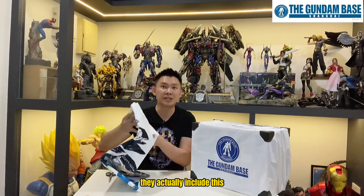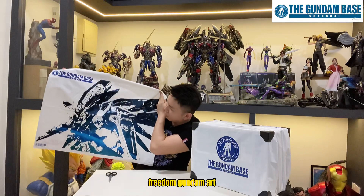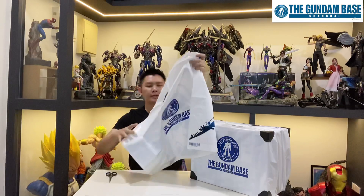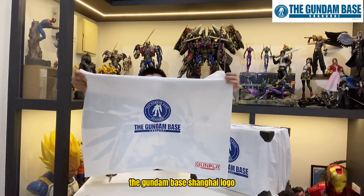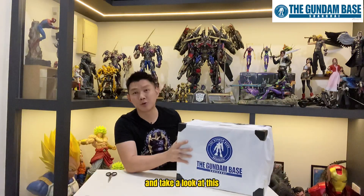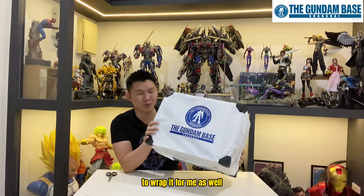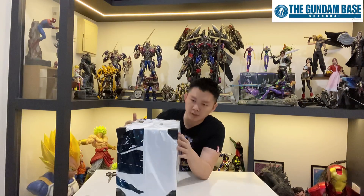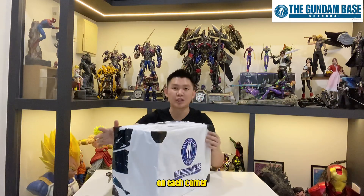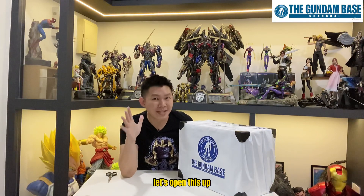They actually included this plastic bag — I think it's a Freedom Gundam art print. Looks so cool. At the back is the Gundam Base Shanghai logo, so I'm gonna keep this. They also used the bag to wrap it, and they have protection on each corner of the box to prevent denting. Without further ado, let's open this up.